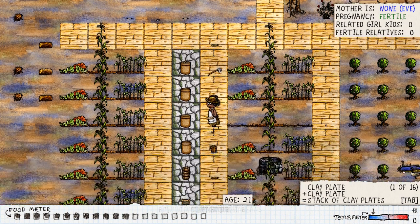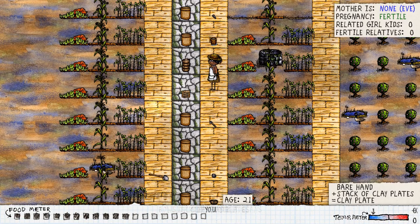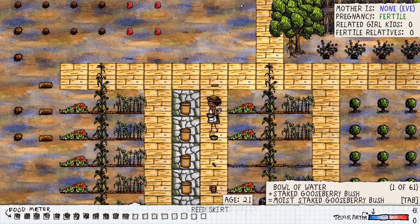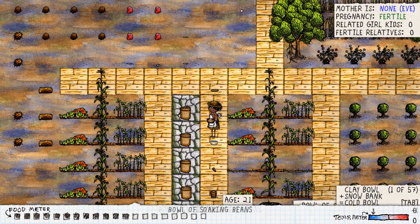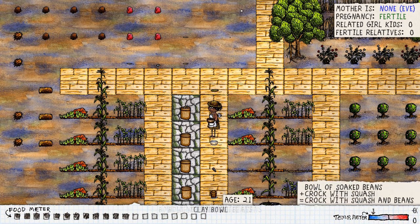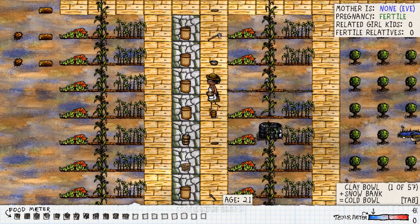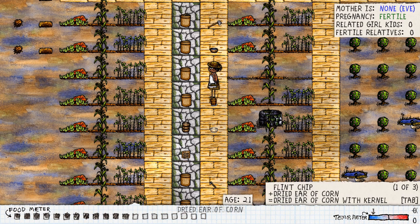We're now done with the plate, so let's put that back on the pile. Next step: grab another bowl and some water. Put the water into the bowl, swap it around to drain the water out — and we're now done with washing. Put the beans straight into the crock pot.